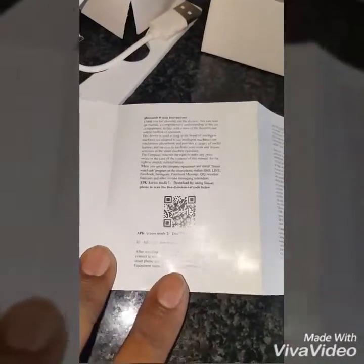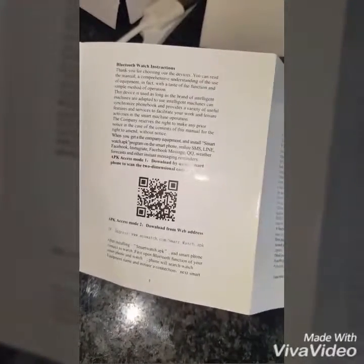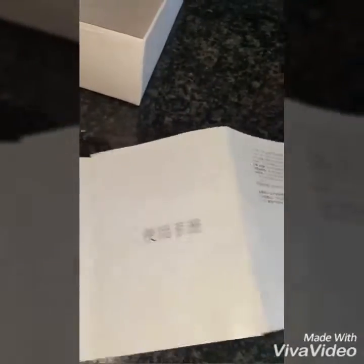And a user guide — let me open this up quickly. It's got a QR code to download the software for the watch, and then the reverse side has instructions in Chinese, I think.